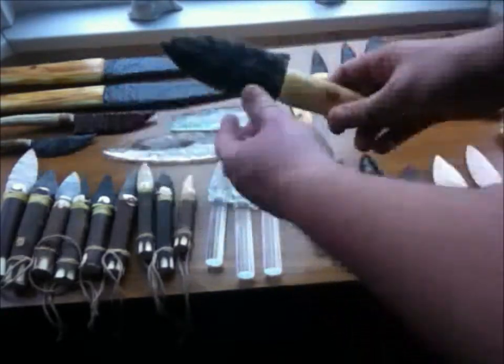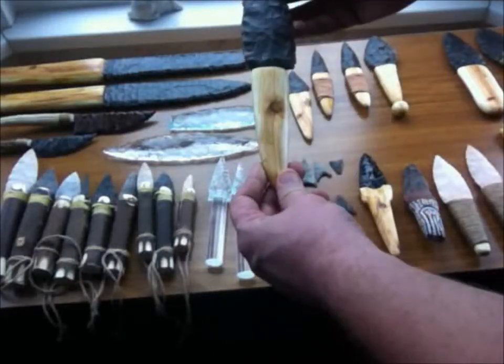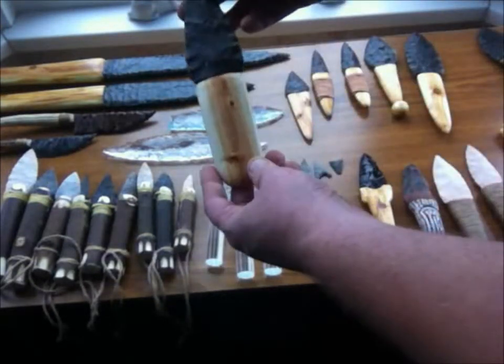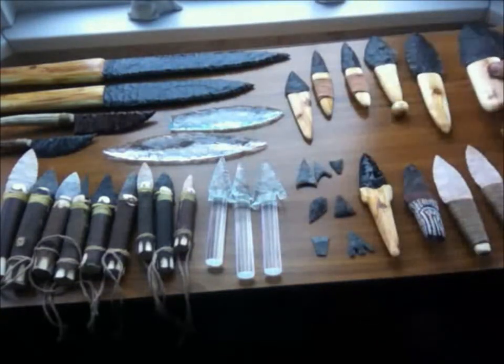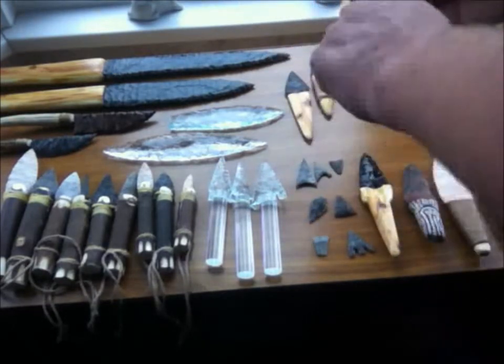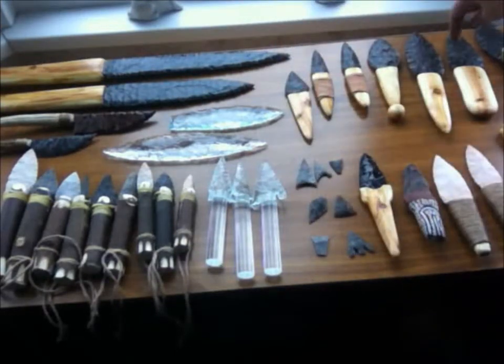Here we have just a beaker-style dagger that I've hafted onto some wood. And another beaker-style dagger. These are full size. This one is actually not full size - this was a prototype I made. I needed it to practice the woodwork, but it's not that good. That was the prototype that led to them.